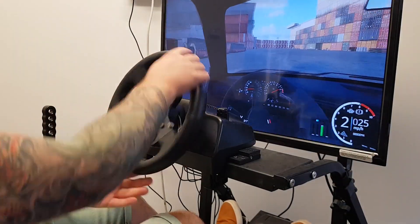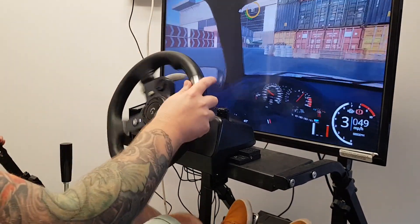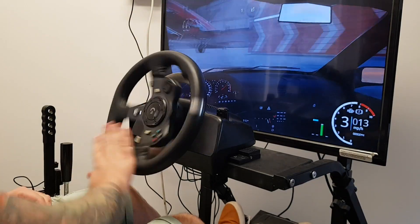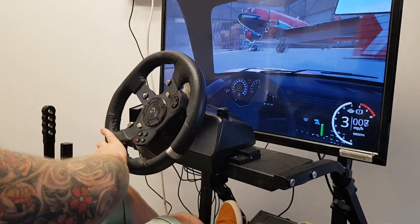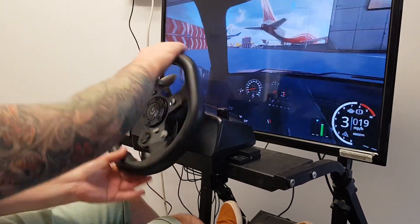We use the same handbrake on all the console versions. What changes is the Simartek receiver. So if you were to have an Xbox, for example, and in the future you change to a PS5, then you only replace the black box — you don't replace the whole handbrake.